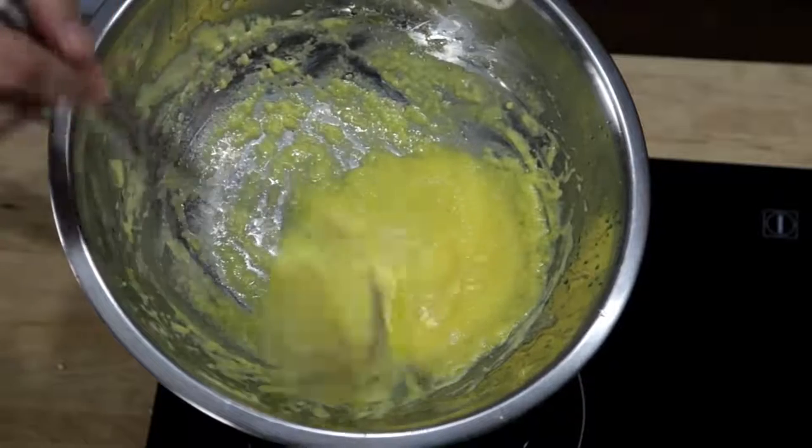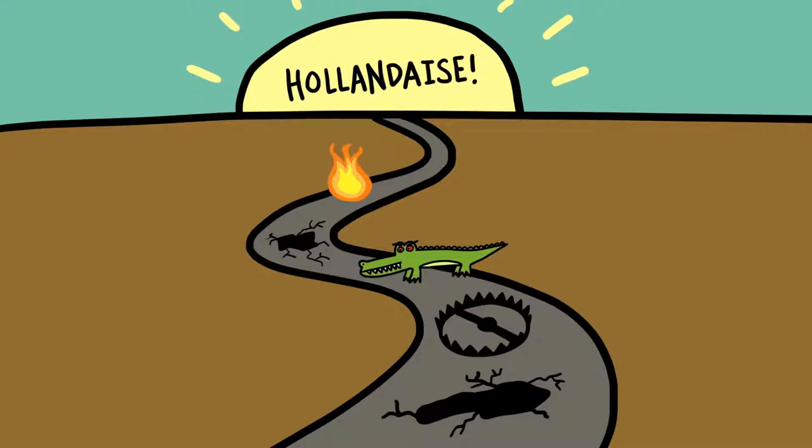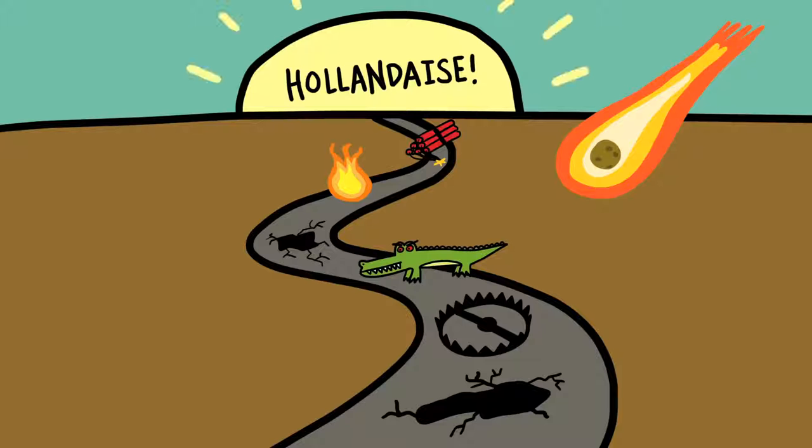The fact of the matter is, if you want to learn how to do it the traditional way, the road to perfect hollandaise is paved in broken sauces. But here's the good news. There's an alternative method that is completely foolproof, produces a hollandaise that's every bit as good as the traditional version, and takes about a minute start to finish.